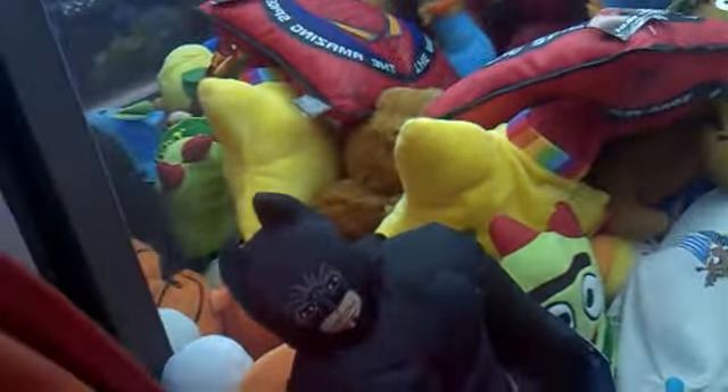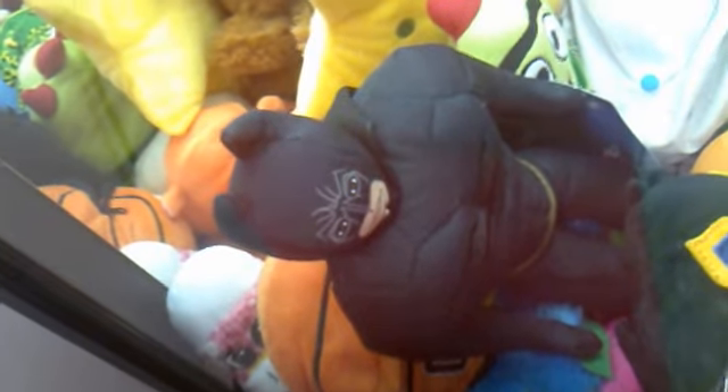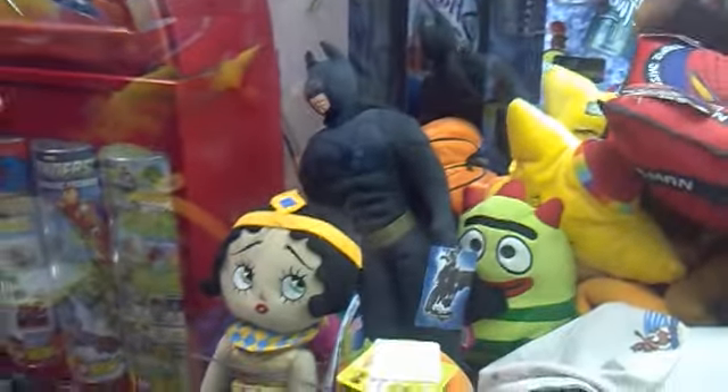Hi everybody, my name is Andrew Haxley and I'm over at WinCo Foods right now. Check this out — I just found a Batman plushie that I saw before at this claw machine. This is a Batman plushie and it looks really cool, I really enjoy it.